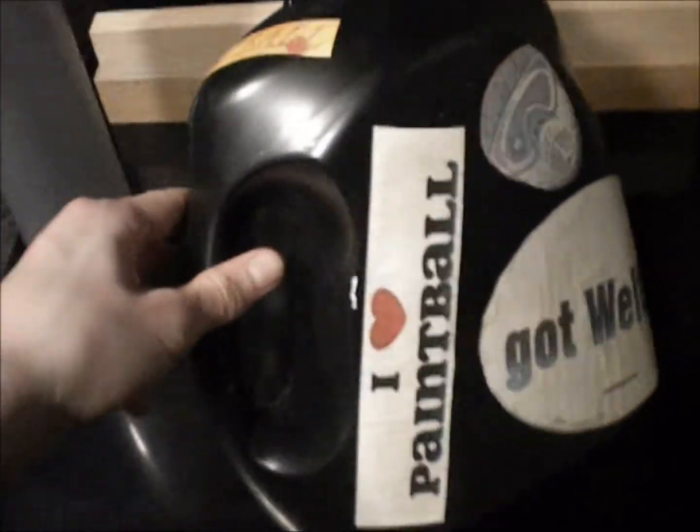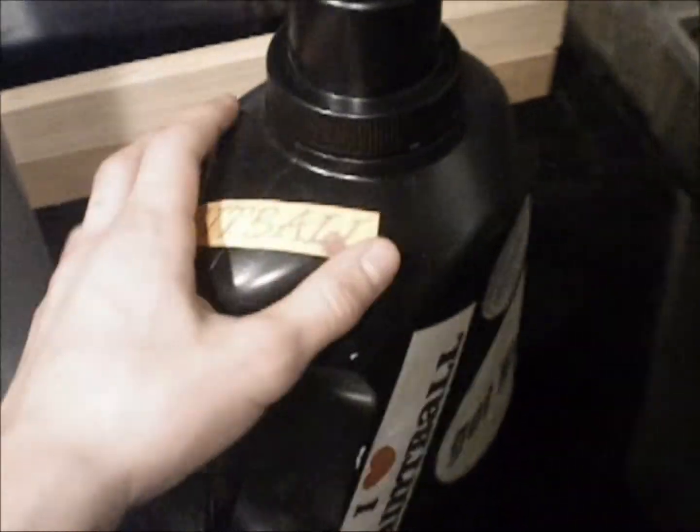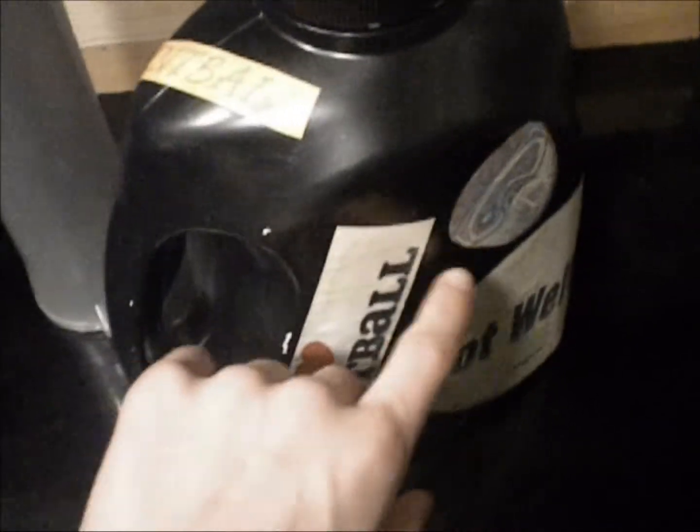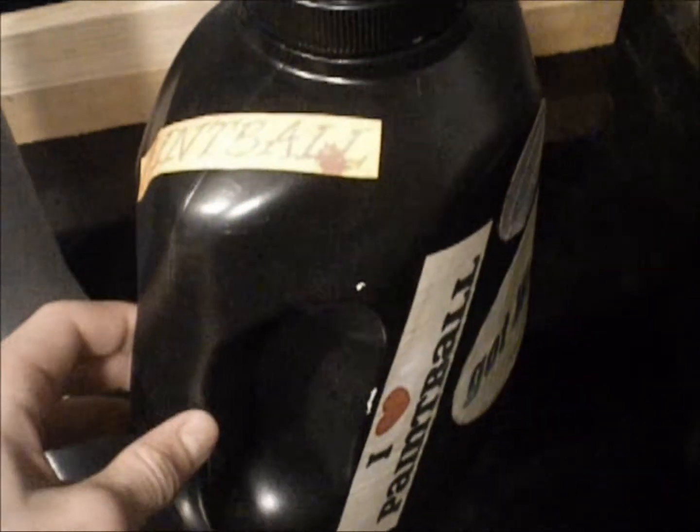What you want to start off doing is grab an old laundry detergent bottle. Make sure it's empty, wash it out. What I did with mine is I peeled the label off with water and then spray painted it all black.